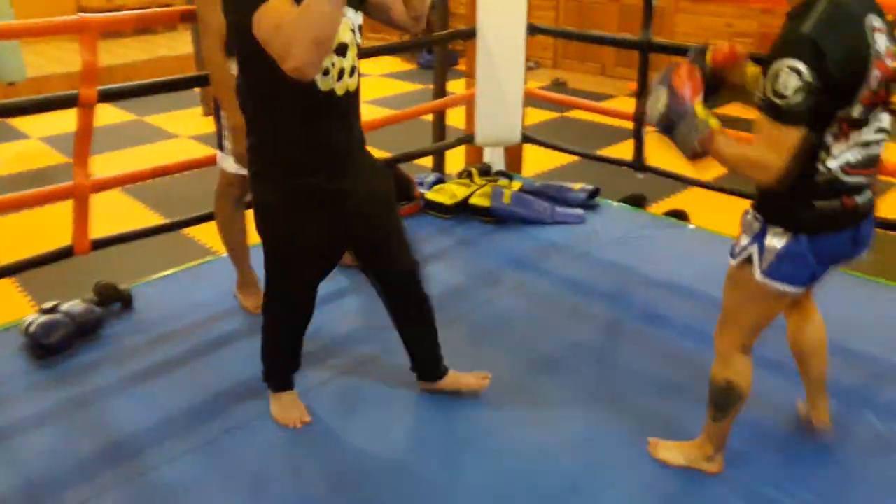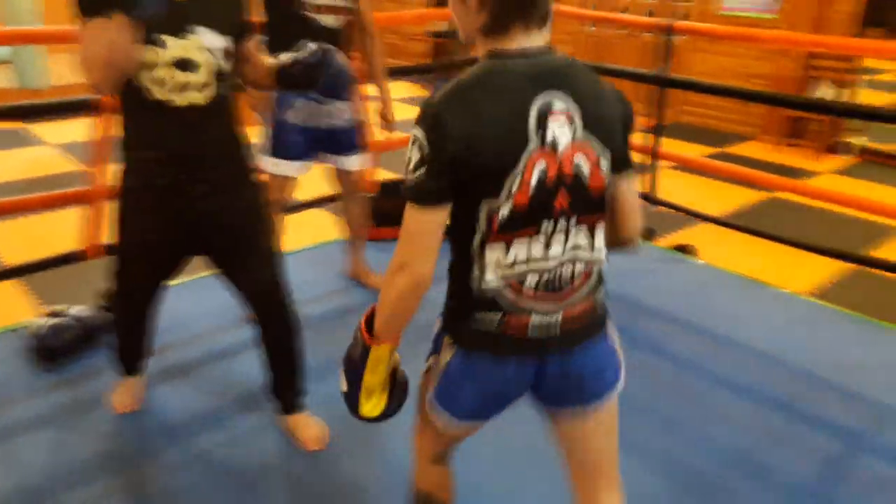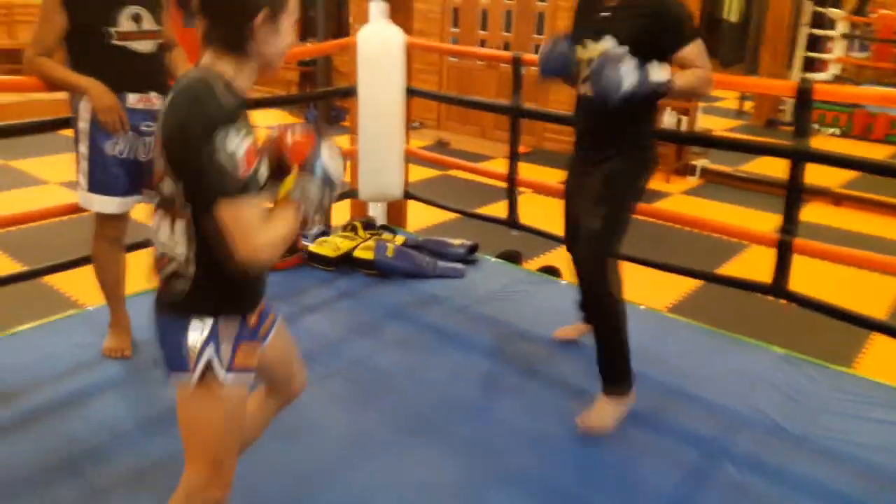He's like, 'Slide — don't just take that step.' But you can see that I'm not sliding, I'm just stepping. Watch when he does it — he hydroplanes.